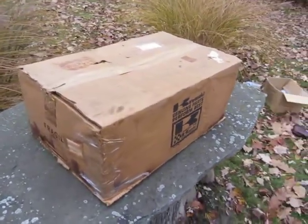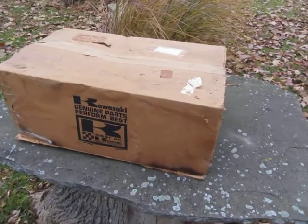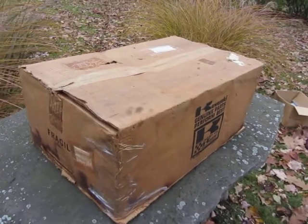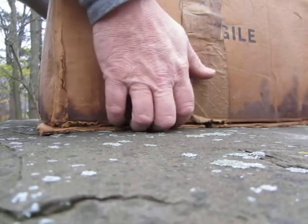Hi, this is Joe. On this frigid November day — you can almost see my breath — in my hunt for Kawasaki bodywork to restore a '73 Z1, I came up with this. Let's see what it says.